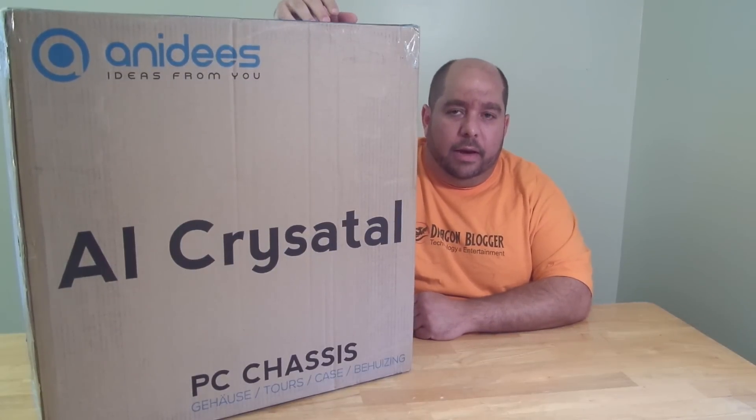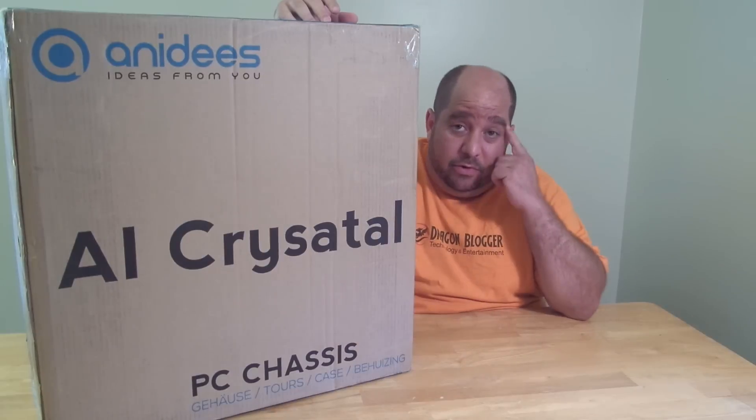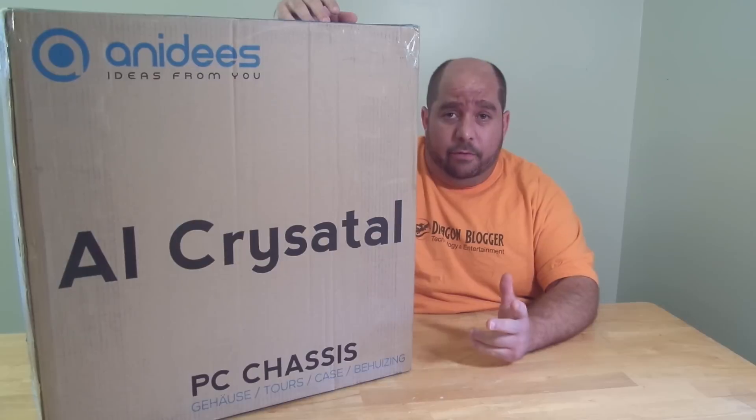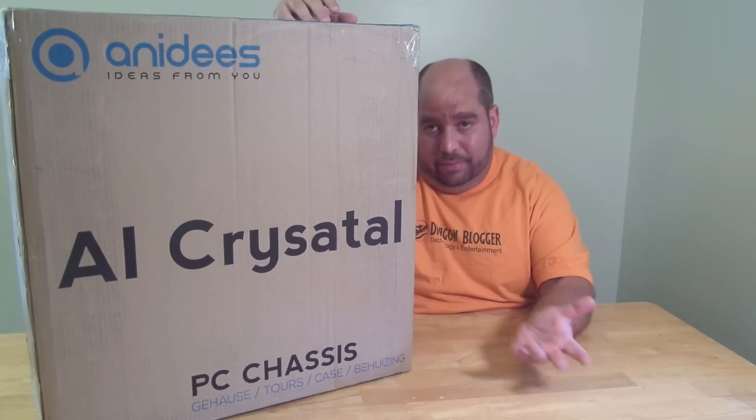Hello, my friends out there in DragonBlogger land. This is Iggy back again with DragonBlogger. Today I'm going to be doing an unboxing and brief overview on the Anadise AI Crystal case.